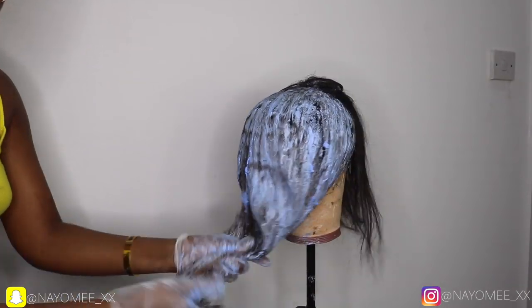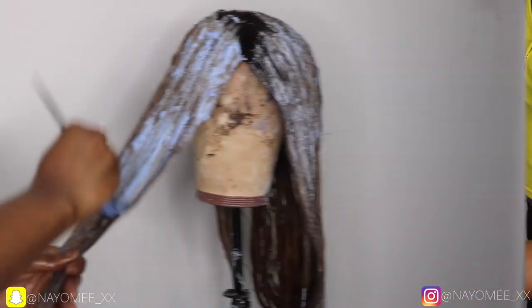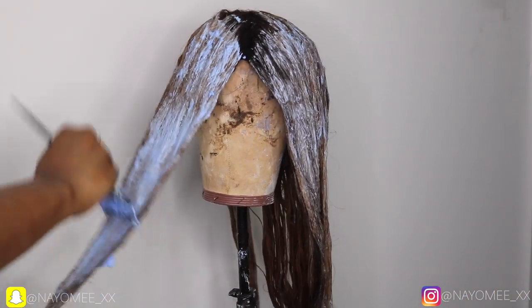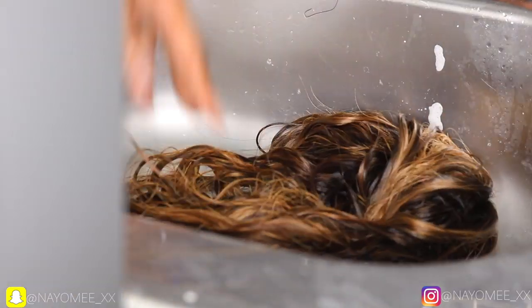I'm done putting bleach on the whole hair and just having a look to make sure everything's doing fine. I decided to go in again with more bleach at the front part because I realized I didn't put enough. Now I'm going in with purple shampoo to tone out my hair, take away the brassiness, and I'm just rinsing this and going to let it air dry.